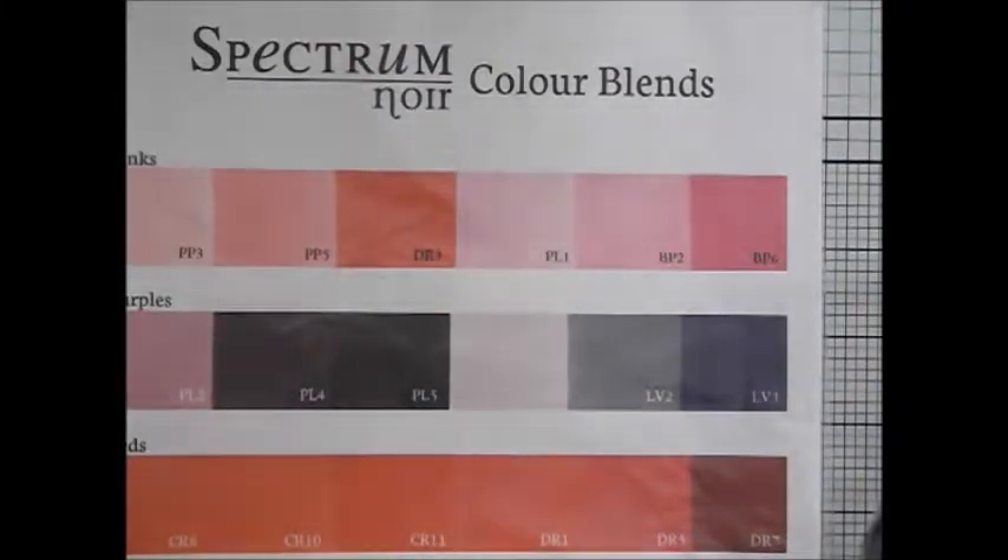Hello, this is AJ the male card maker. I'm going to start a new series on colouring with the Spectrum Noir colouring system alcohol markers from Crafts' Companion. I've been using these for about a year and a half, two years. I've got two sets.